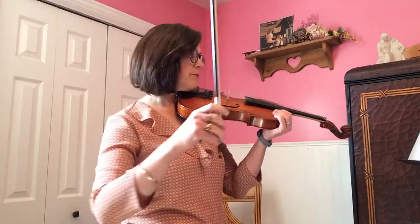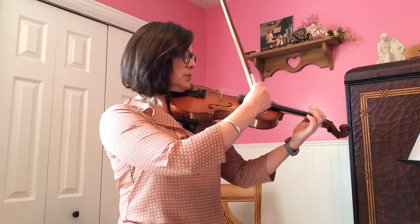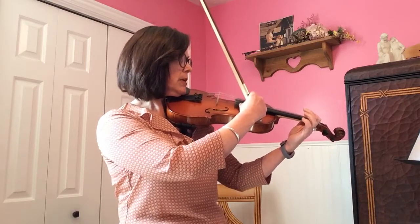Notice that I'm plucking at first. Okay. One, two, ready, go.